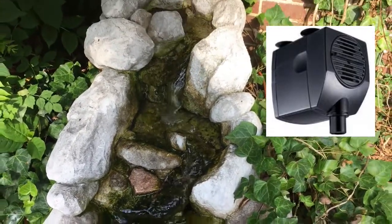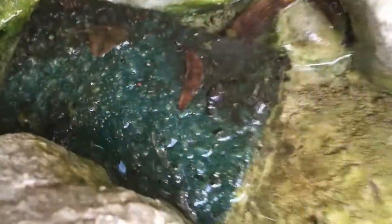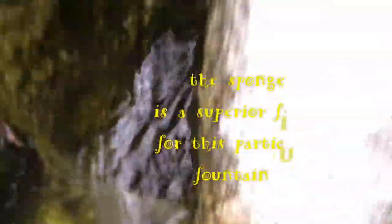Here's the thing — look at that. I changed the original equipment to a household sponge. The original equipment was a good screen but a horrible filter. The sponge is actually a bit of a filter.